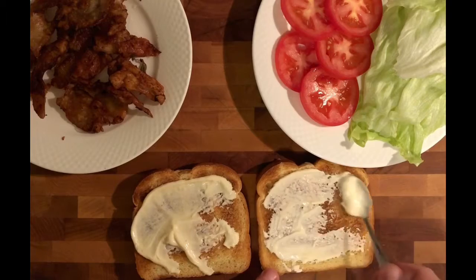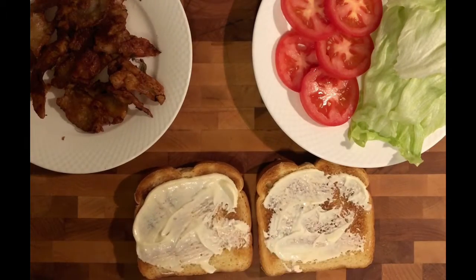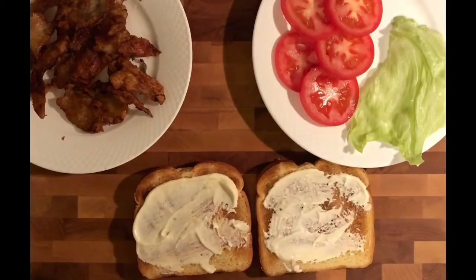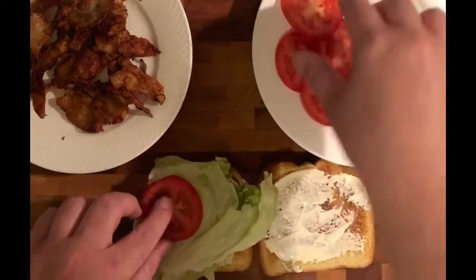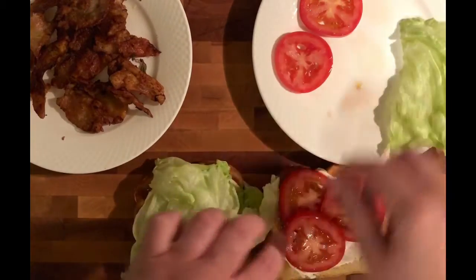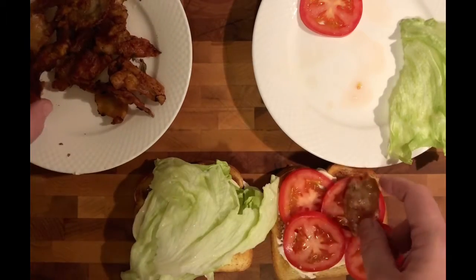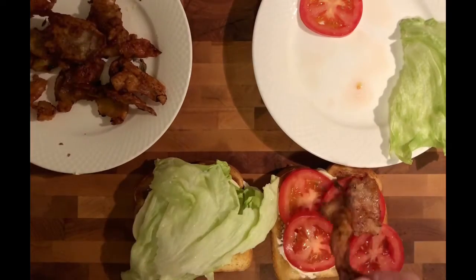Who doesn't love a BLT? But this is where it's going to get a little bit different. First thing we're going to do is we're going to take some lettuce, put that on top, add a couple of slices of our tomato on the other side. Now, instead of bacon, what I'm going to use is crispy chicken skin.